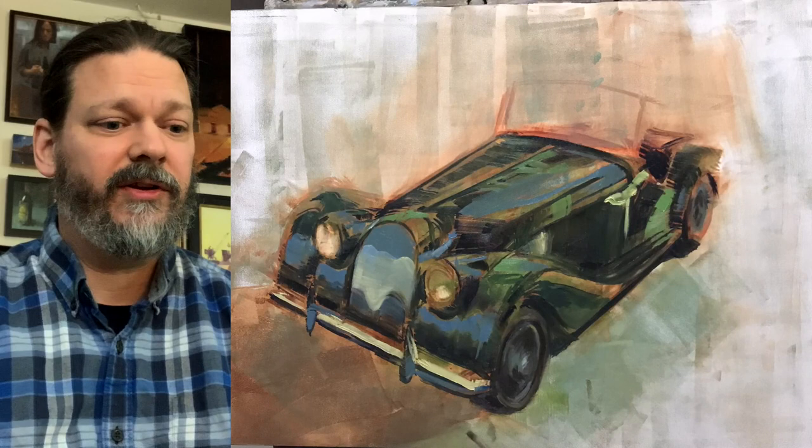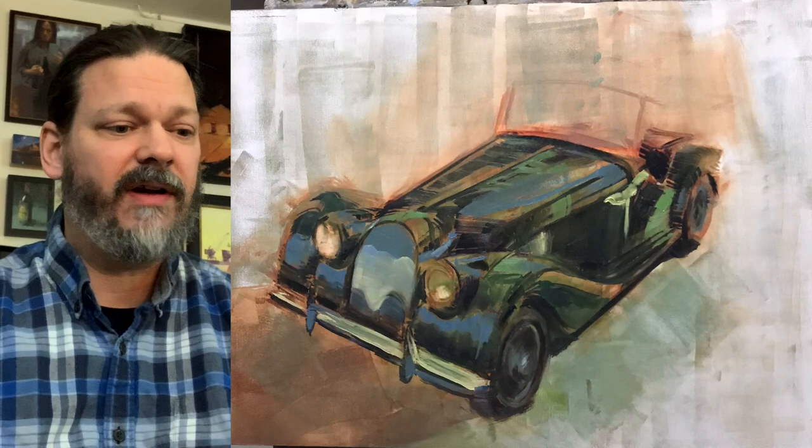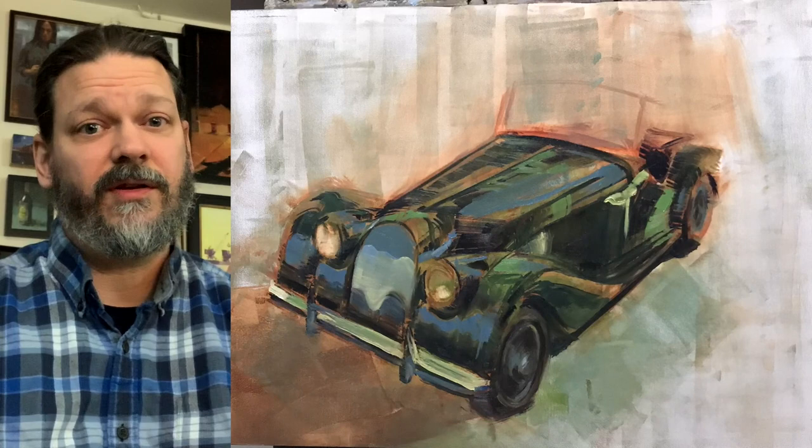Taking the time to get your perspective right is always going to help you. But be flexible — if you know that something is not right, be fearless. Erase it, wipe it, paint over it. Do whatever you have to do to get it right.